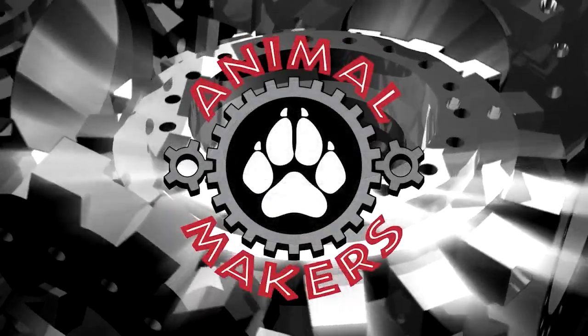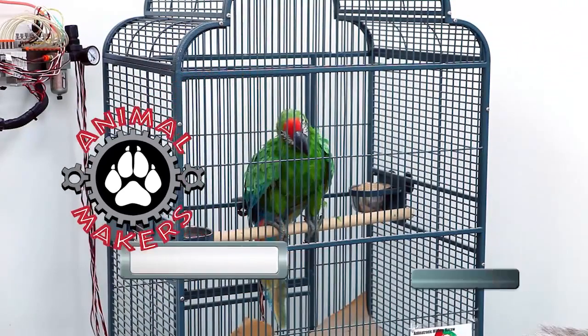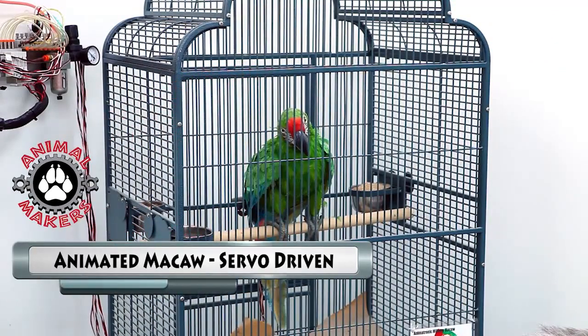Hi, this is Jim from Animal Makers, here to show you today a military macaw. It's animated, and it's currently posted inside of this cage to keep people's hands off of it.